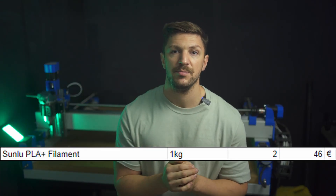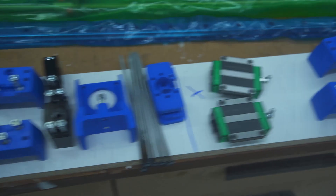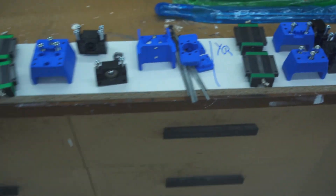I paid 40 euros for 2 spools of Sunlu PLA Plus. For stepper mounts you can also use ABS or PETG due to the heat, but for everything else PLA is recommended. 2 spools should be enough for a whole build including some failed prints.